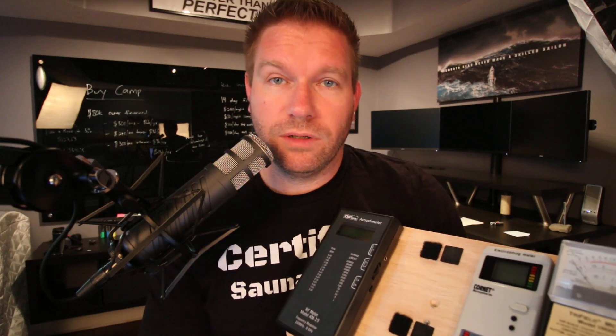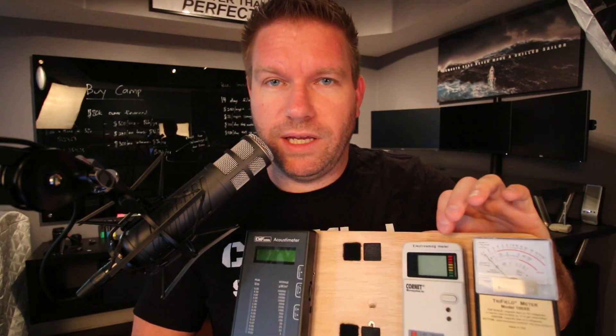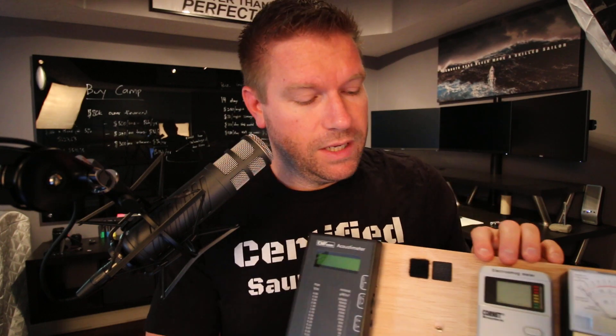I would recommend tailoring it to your situation. Since you mentioned measuring a sauna and around the house, you can pretty much get away with a Trifield TF2 or the Cornet ED88T — both will do RF. The Cornet does it a little better. The TF2 is about $160 and the Cornet is a couple hundred dollars. Either way, this will measure your RF and Bluetooth very well. Hope that makes sense — I can always make another video. Sorry it took so long to get to your question. Hope you have a great day.